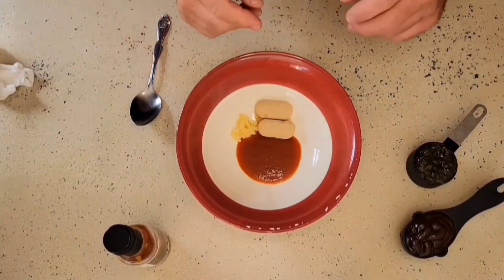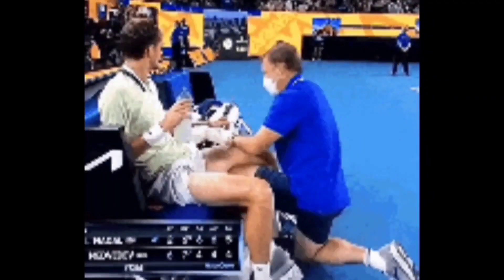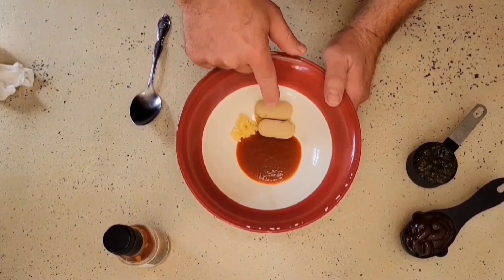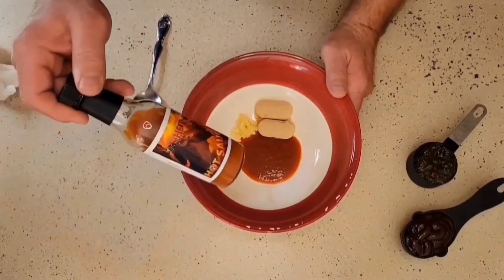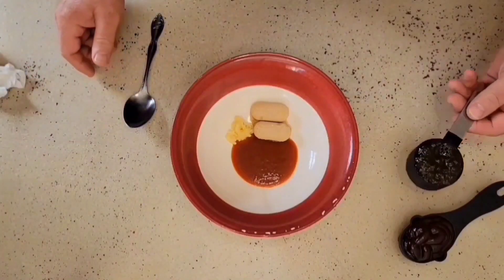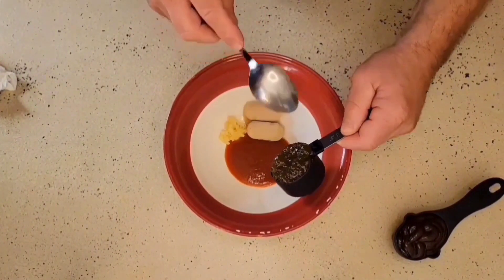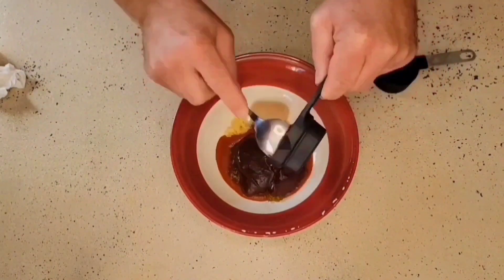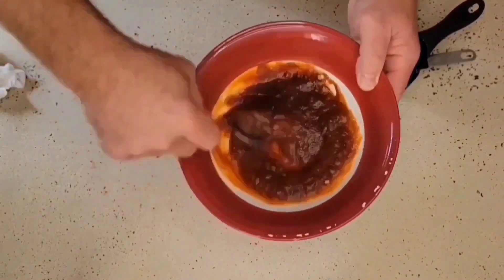We're going to whip ourselves up a barbecue glaze that we are going to brush over top of our chicken thighs while they're cooking on the grill. To make this glaze, I have two tablespoons of brown sugar, two cloves of garlic minced up real fine, and two tablespoons of sriracha hot sauce. Next, I have a quarter cup of jelly — for us, this is a pineapple jalapeño jelly. We're also going to take a quarter cup of barbecue sauce. We are going to simply mix this up real well. This is going to add a ton of flavor to these chicken thighs.